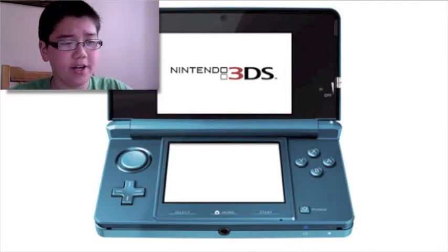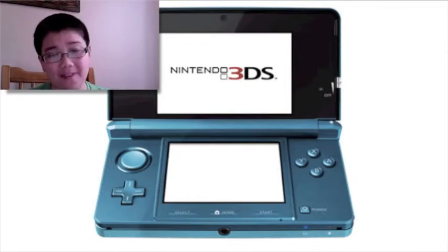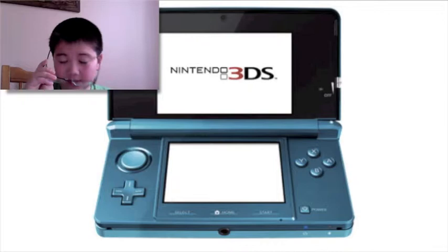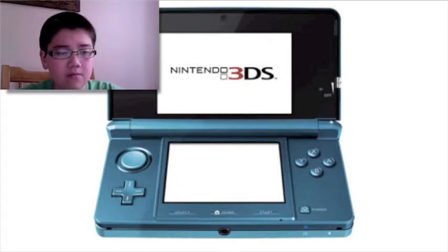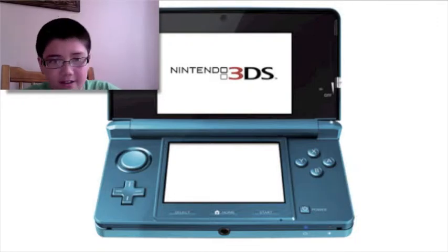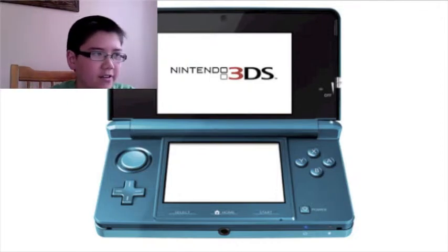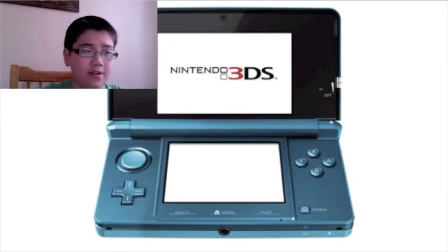Now we're gonna look at the screens. The top screen is a 3.5 inch widescreen LCD display enabling 3D view without glasses, which I find pretty cool, with 800 by 240 pixel resolution. The bottom is a 3.02 inch LCD with 320 by 240 pixel resolution with a touch screen.